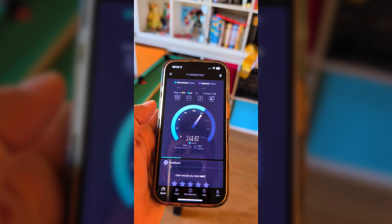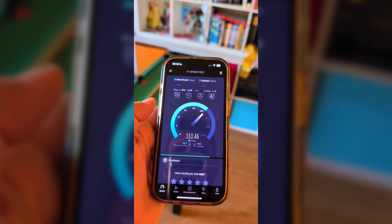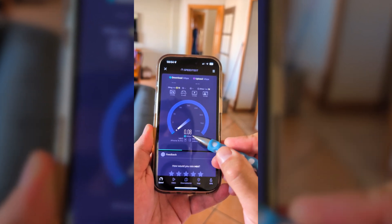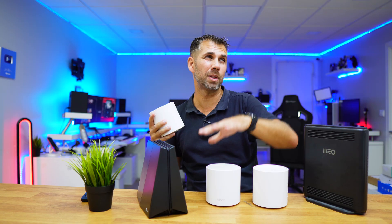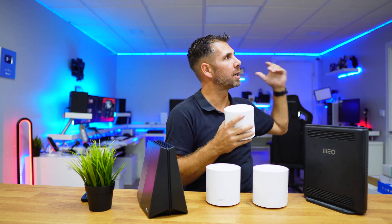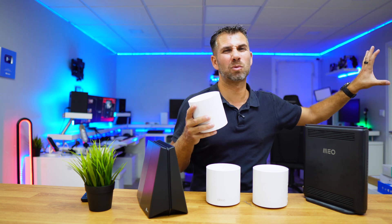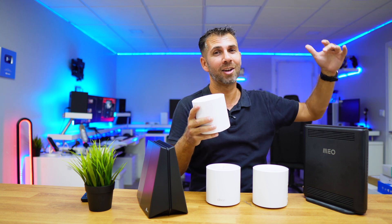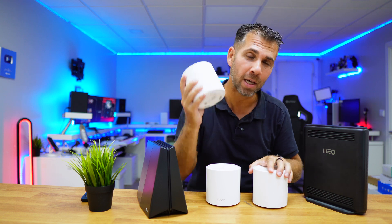Still with just one unit, I went upstairs and right above the office I was getting 300 megabits per second download and 150 upload — great results. But just moving to the next room I had no signal at all. That's the limitation of one unit in this large area: one wall to the backyard, one wall to the side, and stronger concrete-and-brick indoor walls upstairs compared to the thinner dry walls downstairs.